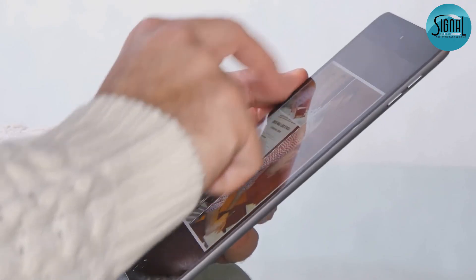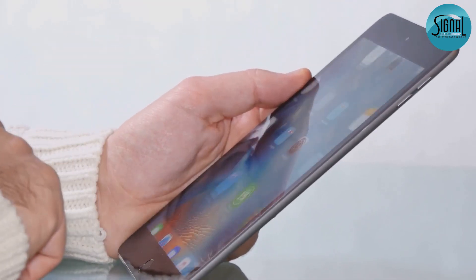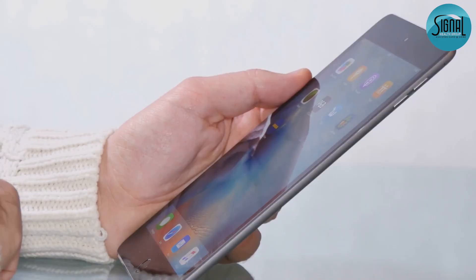There you go. With these tips from Signal Health Group, you're well on your way to becoming a tablet pro. Happy tapping.